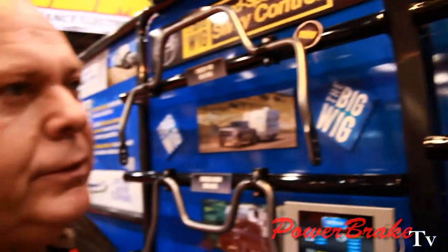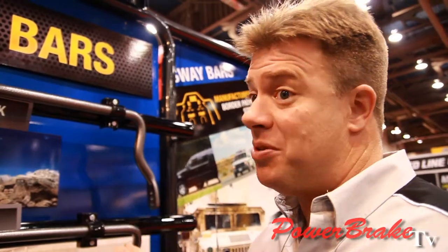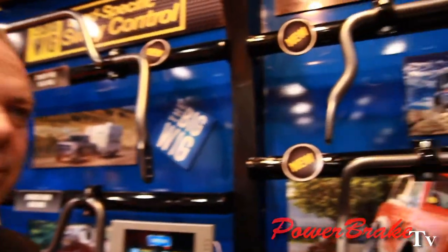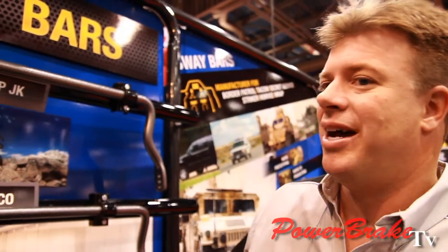We also offer rear bars for these applications. They're designed to provide on-road stability and can also be used off-highway. They're not designed to be disconnected, but they're small enough to not hinder your articulation — they're trail-ready and work on the trail as well as on the highway.